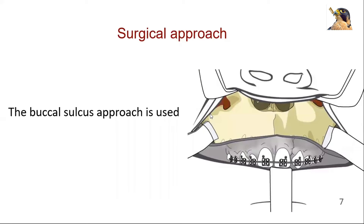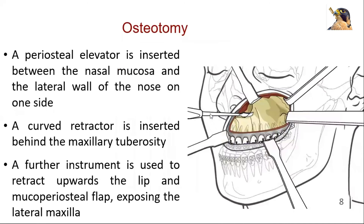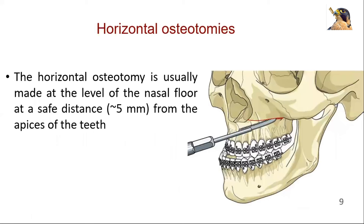For this procedure, the buccal sulcus approach is used. A periosteal elevator is inserted between the nasal mucosa and the lateral wall of the nose on one side. A curved retractor is inserted behind the maxillary tuberosity. A further instrument is used to retract upward the lip and mucoperiosteal flap, exposing the lateral maxilla. The horizontal osteotomy is usually made at the level of the nasal floor, at a safe distance of 5 mm from the apices of the teeth.